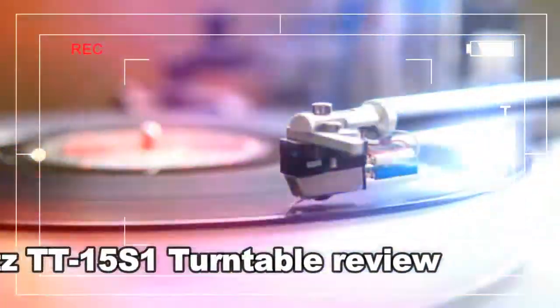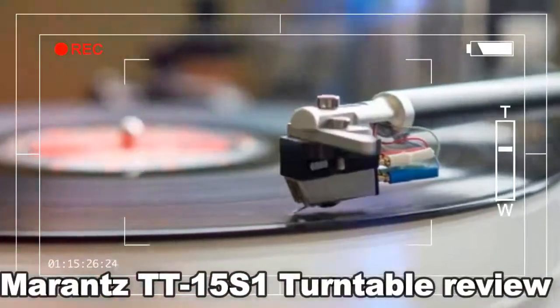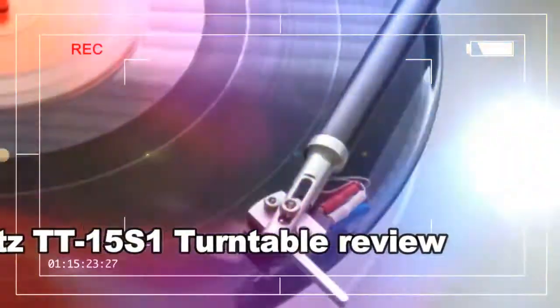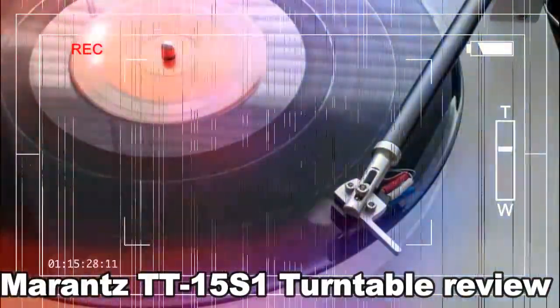Design and features. The Marantz TT15 S1 is stunning to look at. Its plinth is made out of a single piece of frosted acrylic with three beefy feet to dampen vibration from speakers and footsteps. This acrylic plinth has two cutouts for the tonearm and the motor.